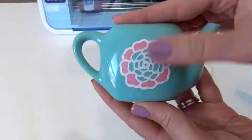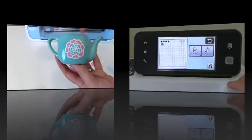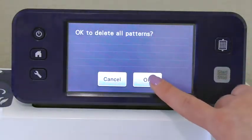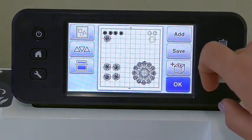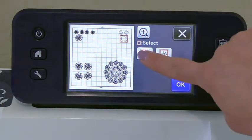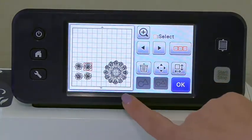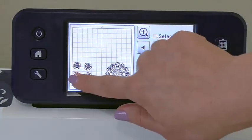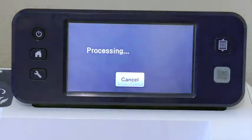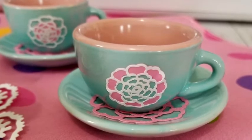Now we have our teapot done, and I just repeated the process for all the teacups. Back on my ScanNCut machine, I go back home and retrieve that same design again — it still remembers it. I want to delete the top half since we already completed that, so I select all those and hit delete. Now I can work with the paper ones: white paper on the right and pink paper on the left. When you're ready, go ahead and hit cut, make sure you adjust your blade, hit start — and you can see how cute those turned out.